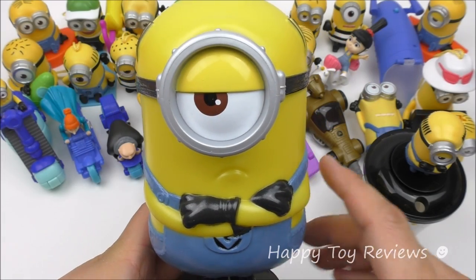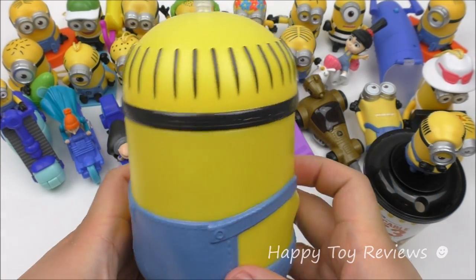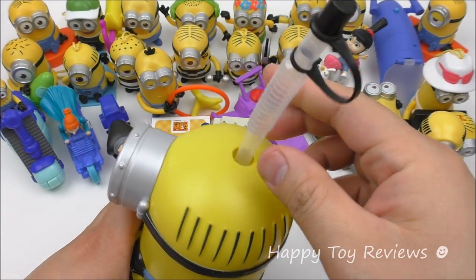Here we have Mel the movie theater cup. You can see he's got his hands crossed, so he's the leader of them all. Gotta love his hair — he's bald in the middle there. This comes with a nice straw.